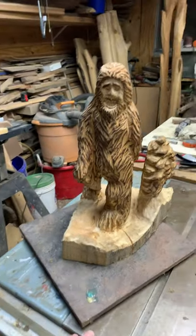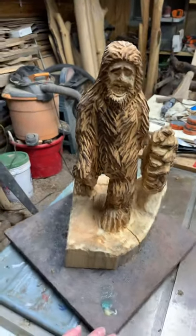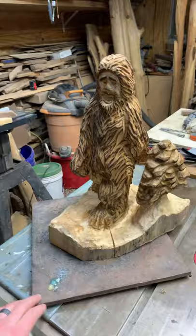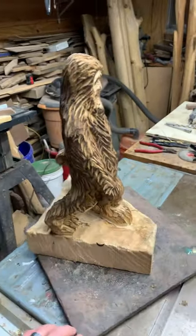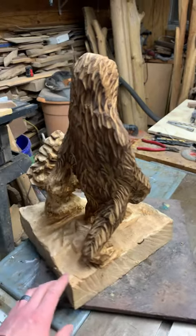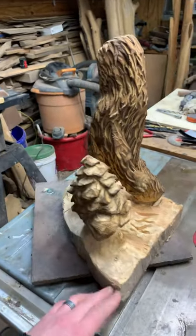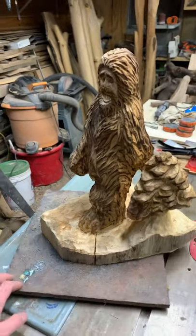Hey guys, this video — I seriously love this carving. This was my first Bigfoot carving right here. We're gonna have to do some more of these again. You guys can find the full video — I'll share a link to it so you guys can watch me carve it up and create this piece. I actually started this piece live, so it's always a little nerve-wracking — might screw it up — but I think he came out really good.